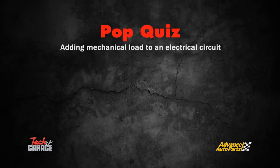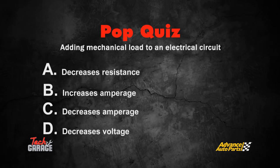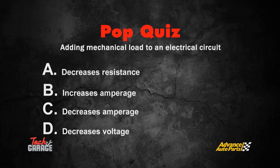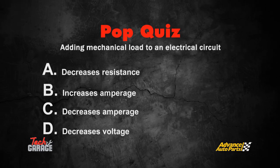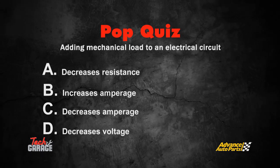Adding mechanical load to an electrical circuit: A, decreases resistance; B, increases amperage; C, decreases amperage; or D, decreases voltage. Find out the answer when we come back.